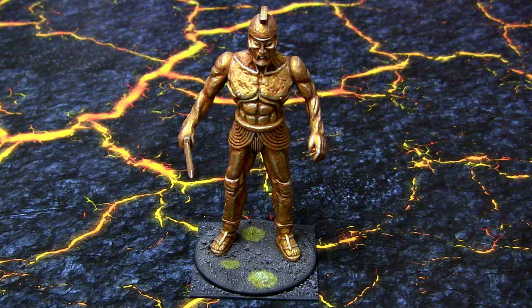Nothing too complicated there — just a lot of dry brushing to make that base. He's actually blue-tacked onto the square base because his base doesn't have a gap under it for a magnet and I didn't feel like drilling into it.